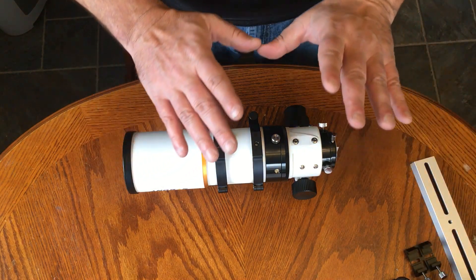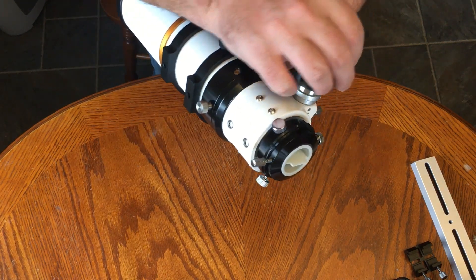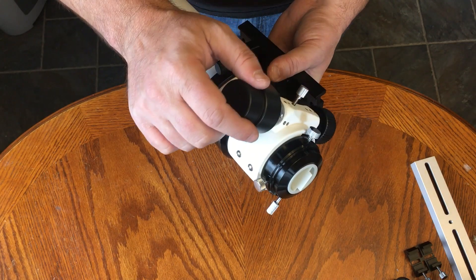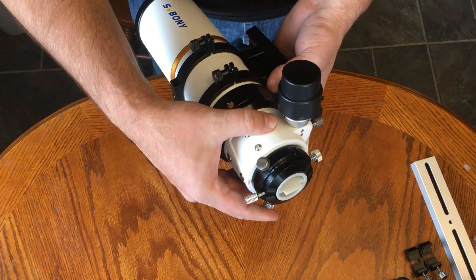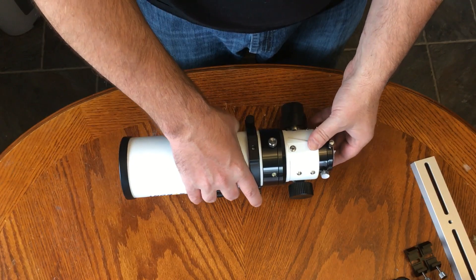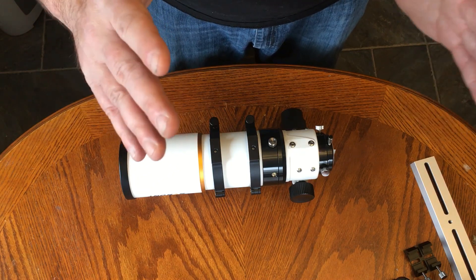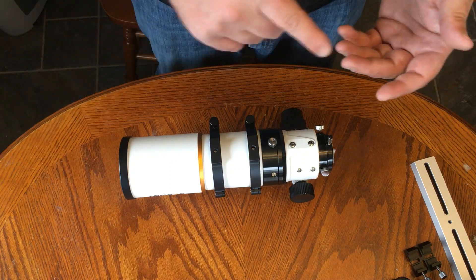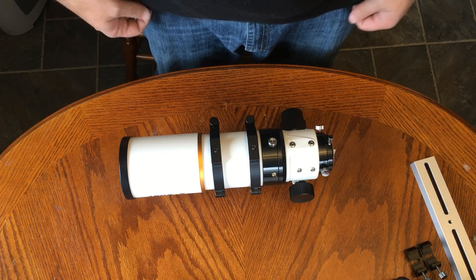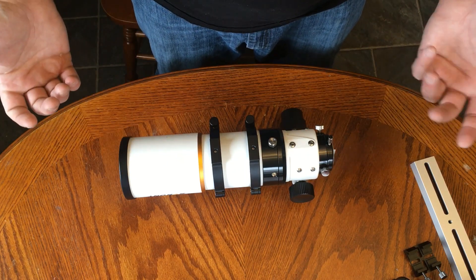One other thing that's nice — the entire focuser, with this knob here, you loosen it up and the entire focuser rotates. So if you have your camera mounted, you don't have to move your camera at all — you just move the entire focuser assembly. The camera I have has a rectangular sensor, and most cameras do not have a square sensor. So depending on where the object is in the sky, it might not be framed very well. Being able to rotate this lets you orient your rectangle to better match whatever you're taking a picture of.